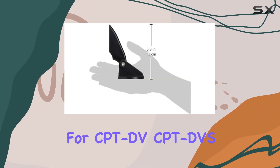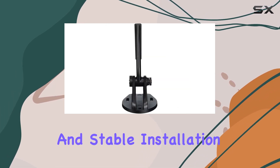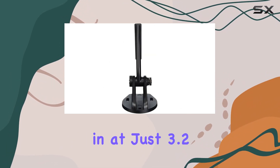Mounting the sensor is a breeze thanks to the included mounting kit for CPTDVS and CPTDVS probes. This ensures a secure and stable installation so you can focus on enjoying your time on the water without worrying about your equipment.